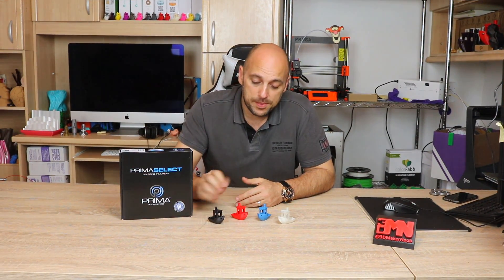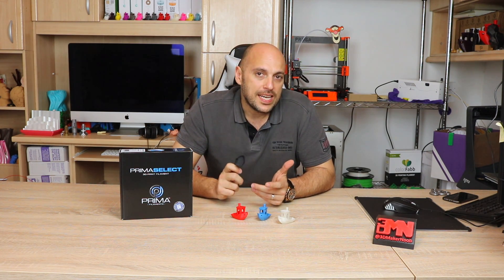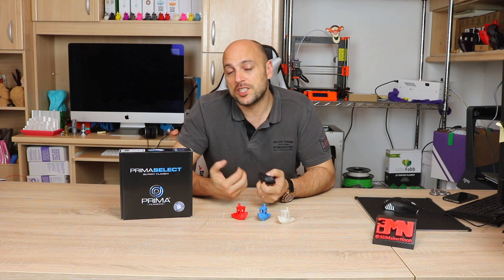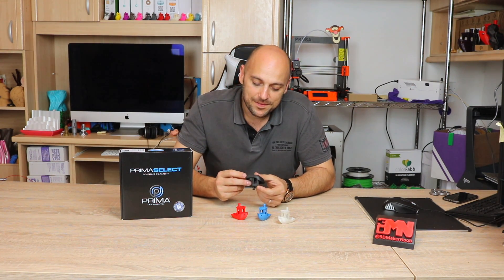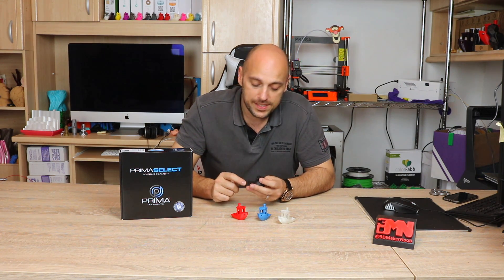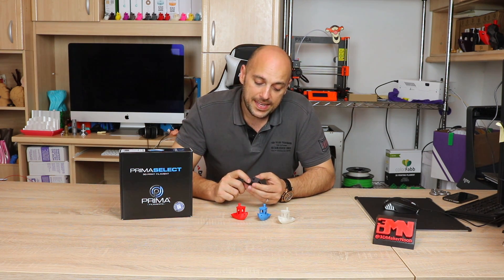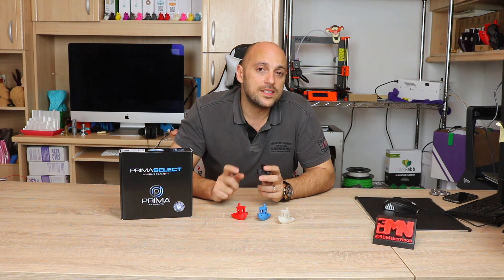Next up is the ABS Plus — this little black Benchy right here. I don't recall ever using ABS Plus before, but figured it can't be much different than ABS. I set the temperature at 230 degrees on the hot end because I didn't want to set it too high, and 90 degrees on the heat bed. I also applied some magic goo on the build surface to help it adhere a bit better.